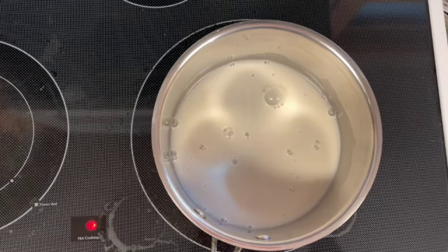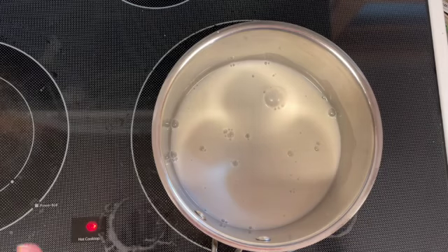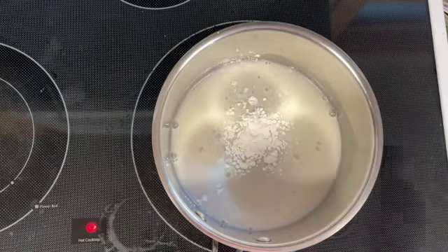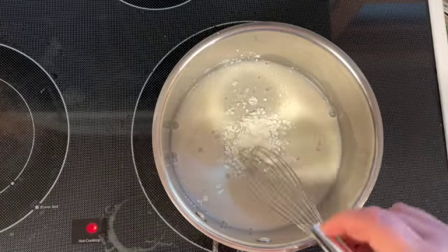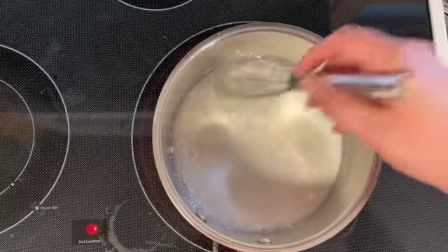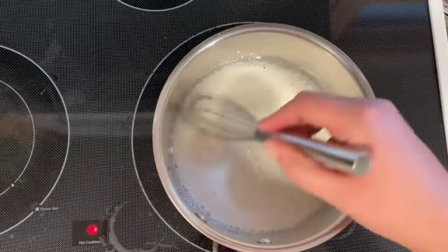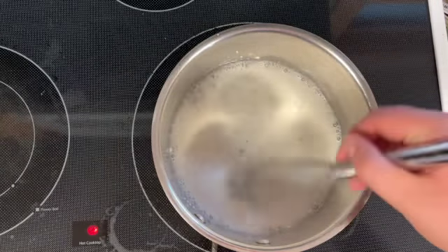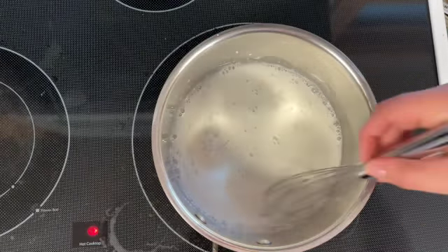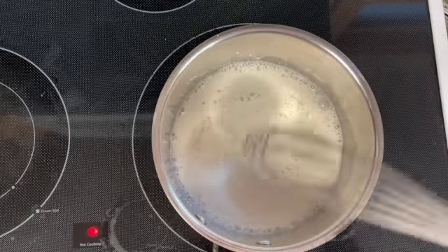The first thing we're gonna do is heat up our milk on a burner at medium to medium-low heat and we're gonna add cornstarch. We're gonna whisk that in until it's completely combined and allow the mixture to start heating up. The reason we're adding cornstarch is because it's going to thicken our liquid. This first thing we're making is our pudding aspect of the banana cream pie, so we want to make sure that thickens well.